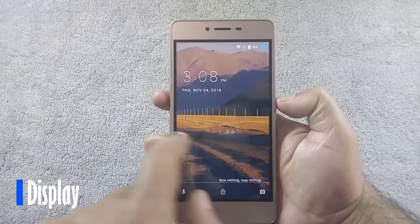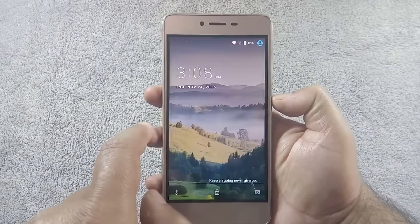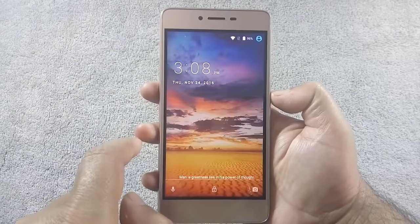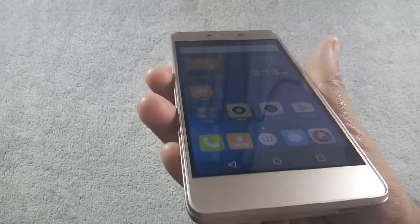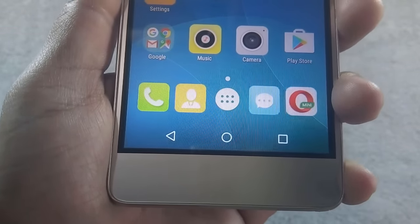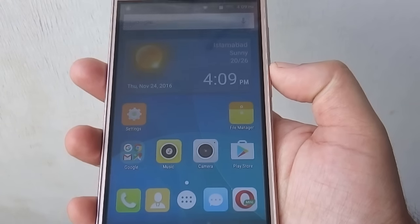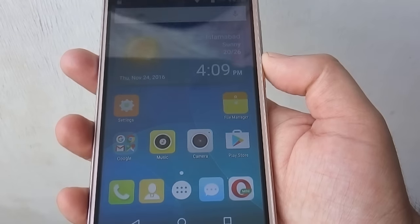The phone has a 5-inch HD IPS display with 720p resolution and 294 ppi. The display looks sharp, but brightness is a bit low and colors are washed out. Viewing angles are not very impressive — you can notice color shift at extreme angles. Even though it is not a full HD display, you won't notice any pixels on fonts. Sunlight visibility is acceptable; you can use this phone outdoors but you need to turn the brightness slider to full.